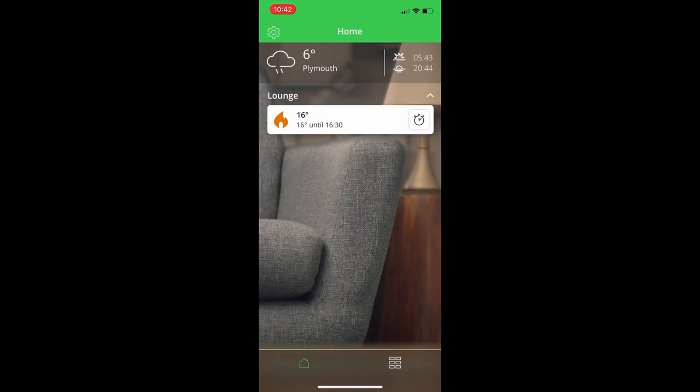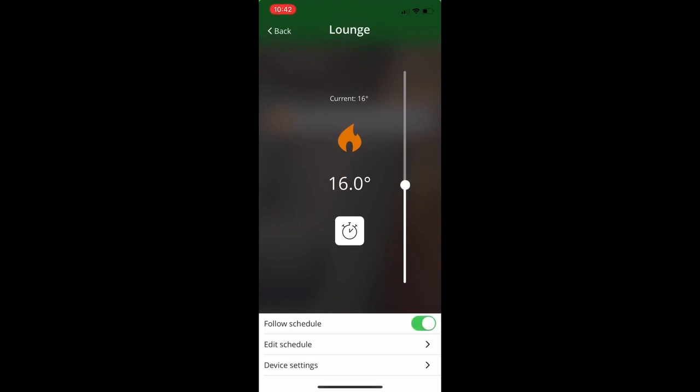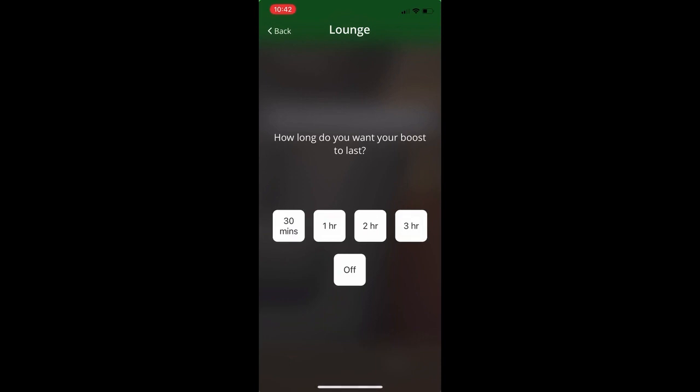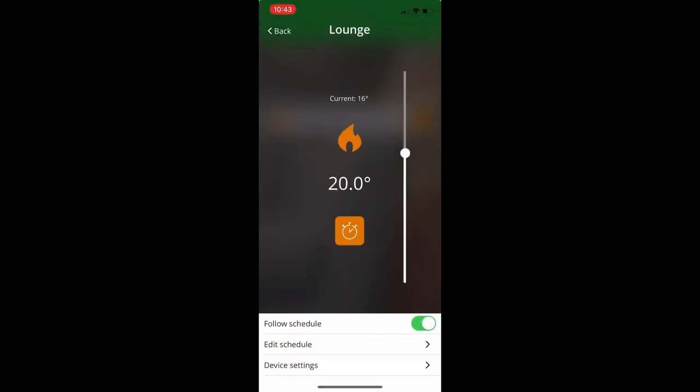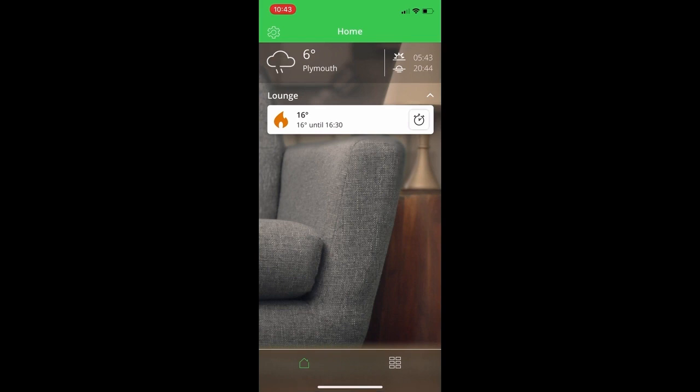If you click on the bar itself, it takes you into the control screen where you can make changes to the temperature using the slider. If you're set to follow the schedule, any changes you make will last until the next time period, and then it will revert back to following the schedule — so this can be viewed as an advance. You can also access the boost menu from within this screen, and if you want the set temperature to be anything other than the 2-degree increment, you can change the temperature accordingly. Just make sure the boost button is orange to ensure boost is active.